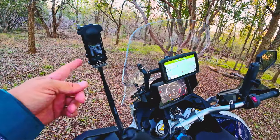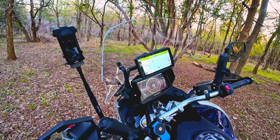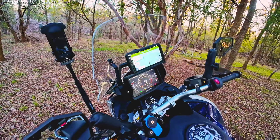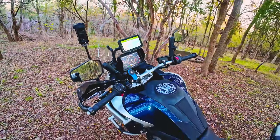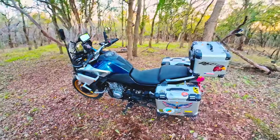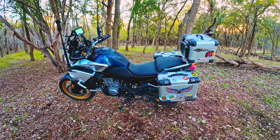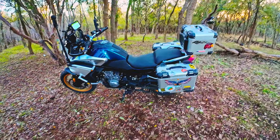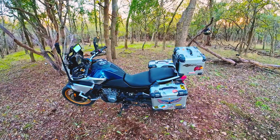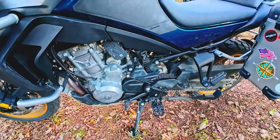I also got the Insta 360 camera — I'm going to start vlogging pretty soon. I think we need more Ibex footage on YouTube. I'm going to go camping, take it off-road, go on road trips, and I'll take you guys with me.